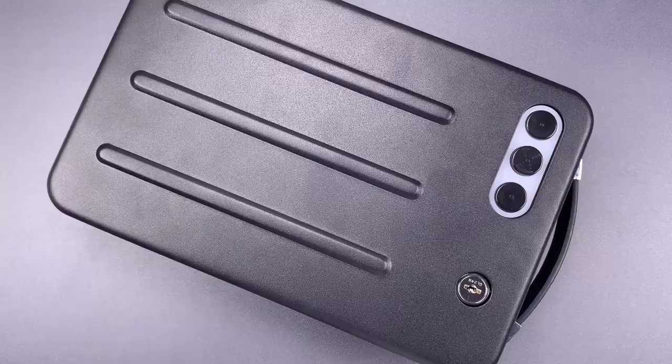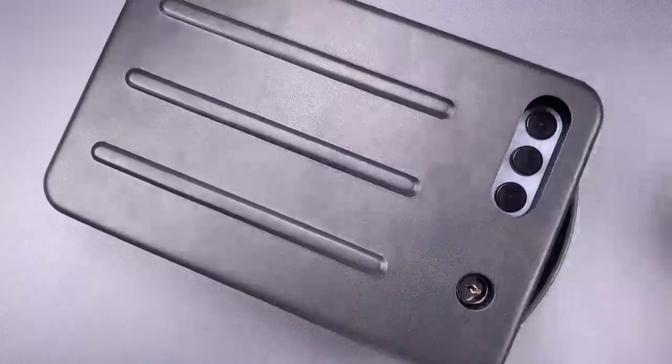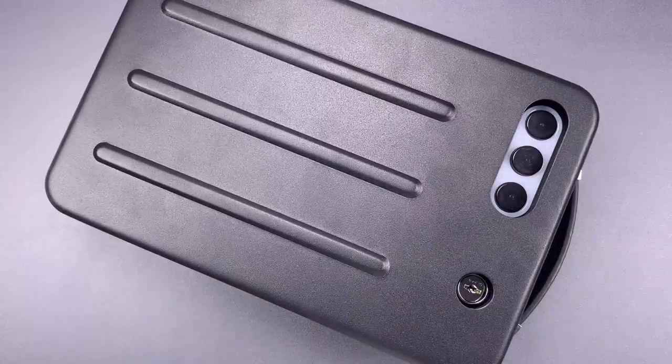This is a Stack-On Model PC-1702 RFID gun safe. It's designed to be opened with either a key, a code, or an RFID credential. It's also a product with several critical vulnerabilities.